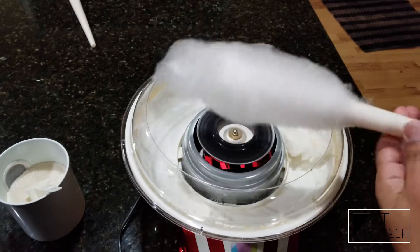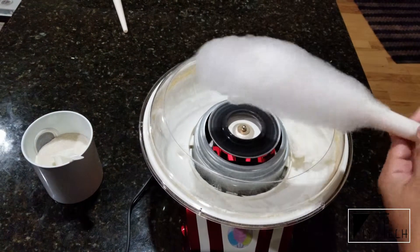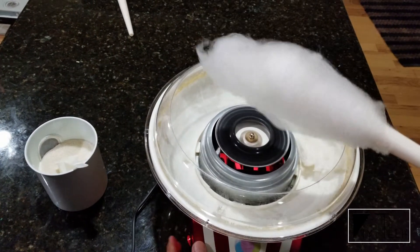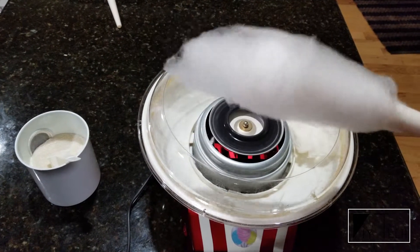I guess this is how we have to hold it. Not bad for an $18 cotton candy maker.